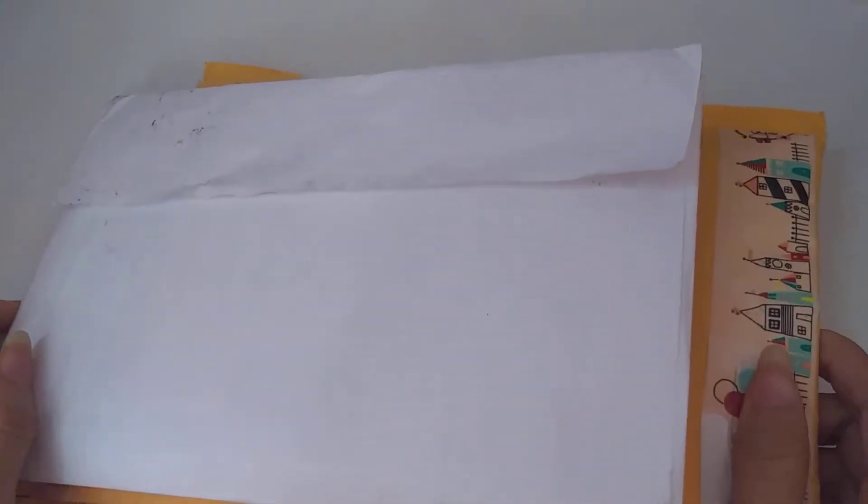For the first two letters, they are from the same person — Leslie, my fellow lovely pen pal from Arizona. She's been giving me some more mail, and I recently spoiled her. If you want to check out her channel, I'll leave the link in the description below. Let's get started — I'll put this other letter aside for now and focus on these two.